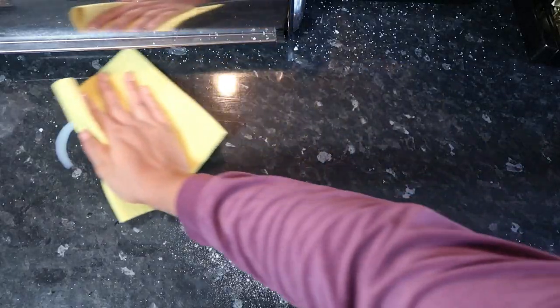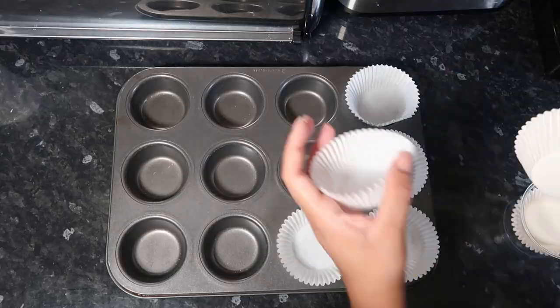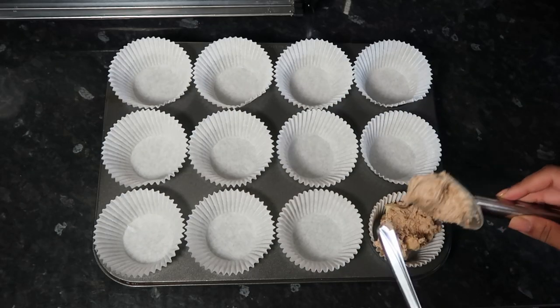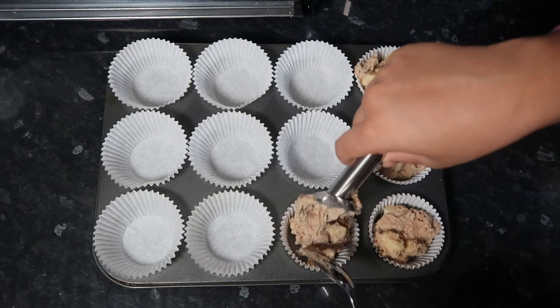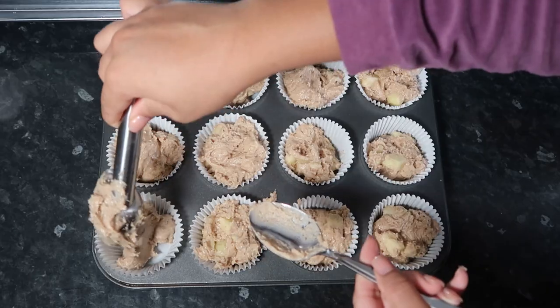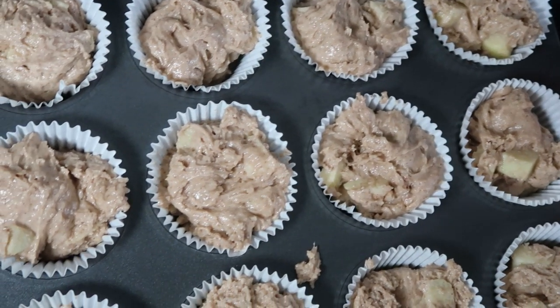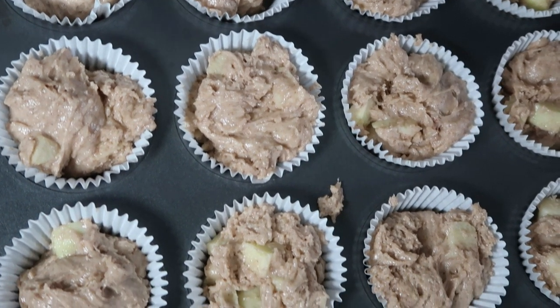I dumped in the cut apples and folded the mixture - you should end up with a really thick batter. I did a nice cleanup here which was so satisfying! I'm putting my cupcake molds into the tin and evenly filling them up using an ice cream scoop, which makes it so much easier. I'm putting this in the oven at 170 degrees Celsius for 30 minutes.